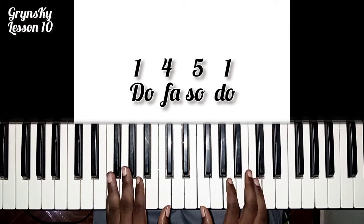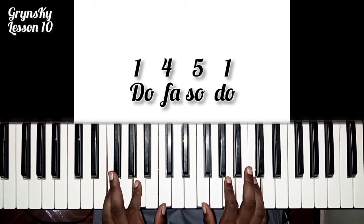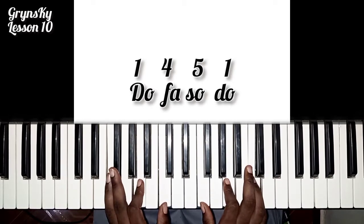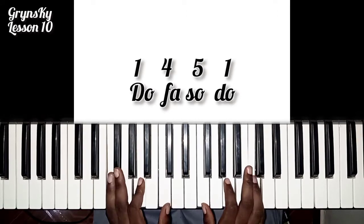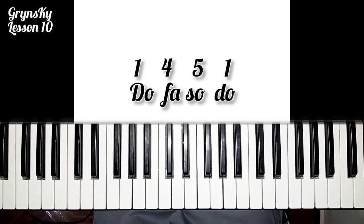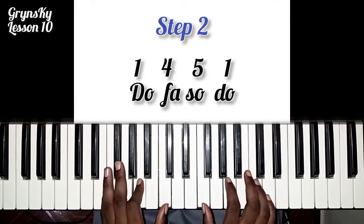So this is a simple one. All the two hands will be on the chord. Then the next step is...